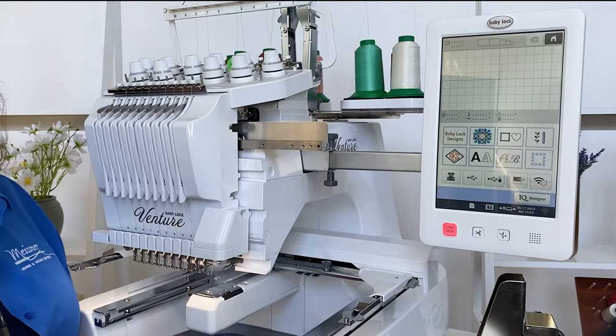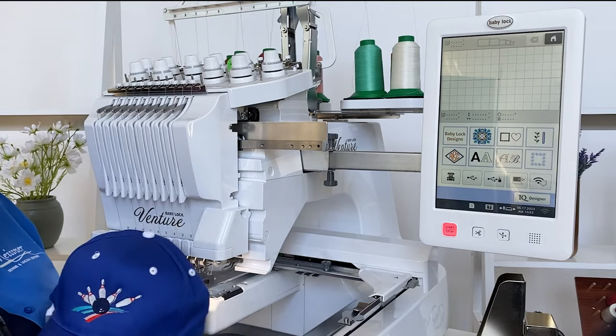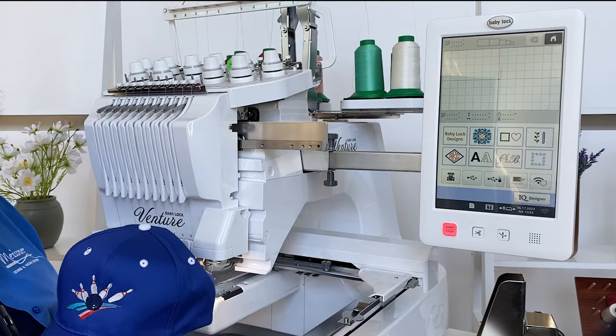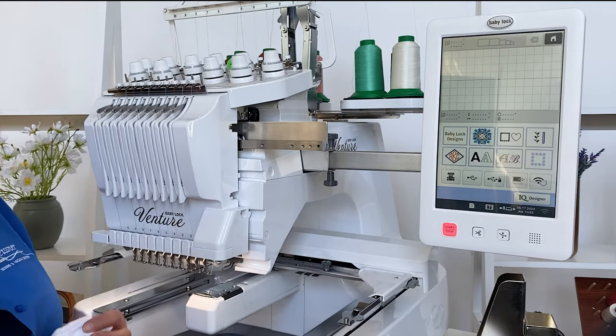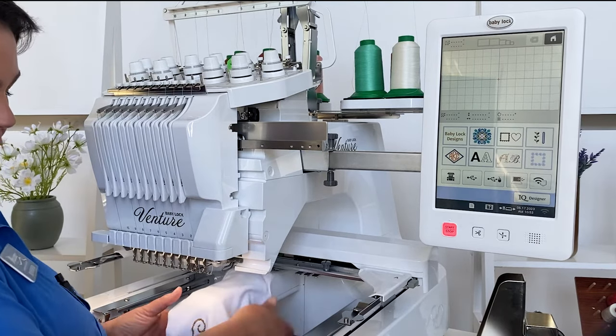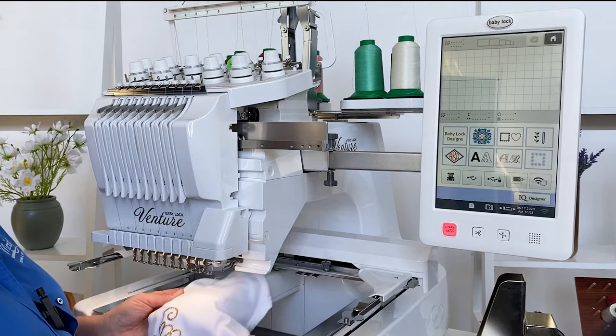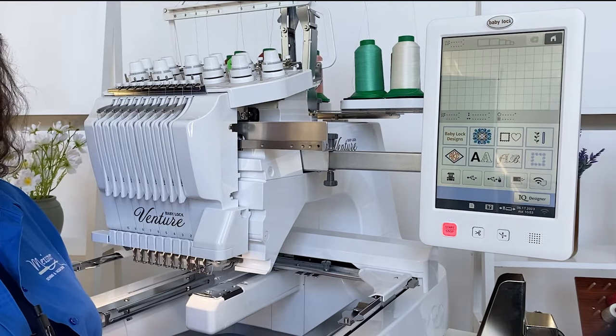The great thing about the Baby Lock Venture is it has a wonderful thin free arm. This makes doing hats possible with the optional hat hoop, and it makes doing onesies possible. On a traditional machine, we would have to take the onesie apart. But with this free arm system, I'm able to put it right over the free arm and hoop it, and be able to embroider the little tiny things. Sometimes we can even do pockets without taking them off.